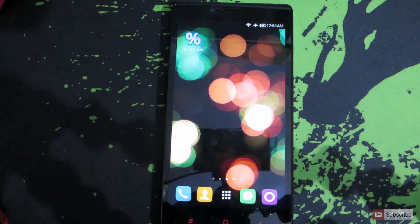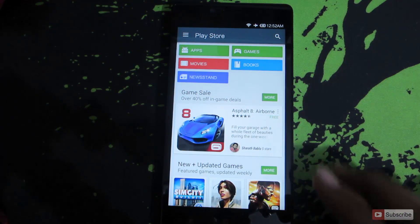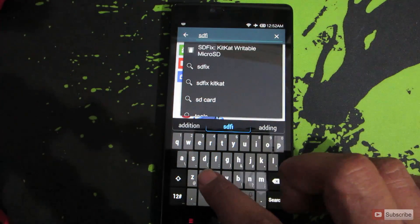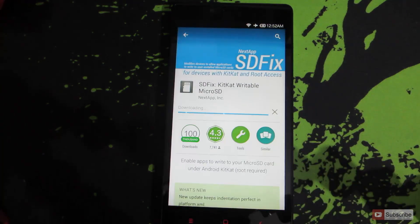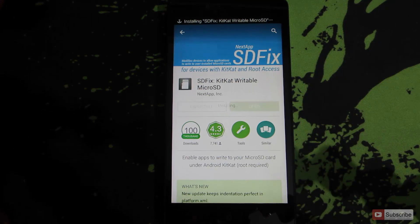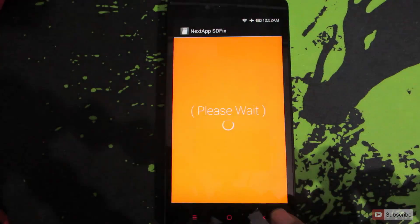To fix the SD card issue, open the Play Store and search for 'SD Fix'. This is the app that we want to install — just install it. Now open it and tap 'Continue'.